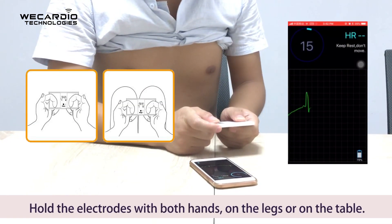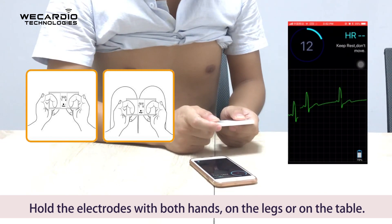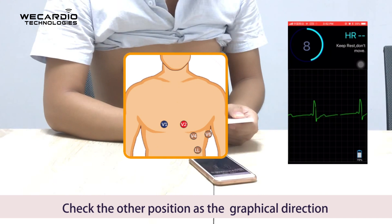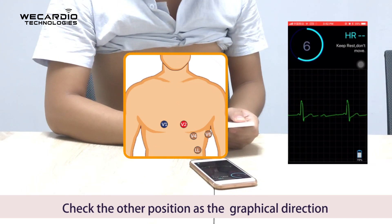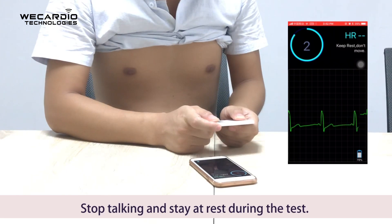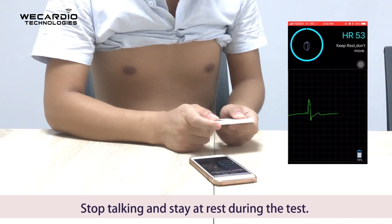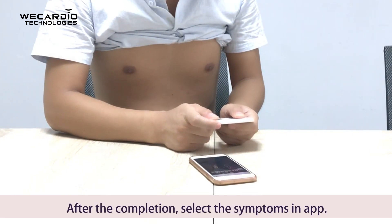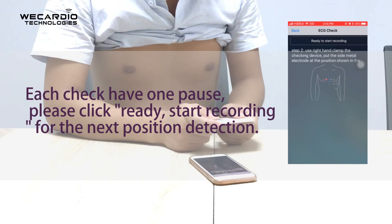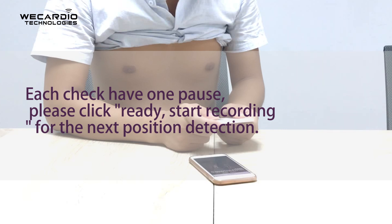Hold the electrodes with both hands, resting on the legs or on the table. Check the other positions as indicated by the graphical direction for different device positions. Stop talking and stay at rest during the test. After completion, select the symptoms in the app. Each check has one pause — please click 'Ready' to start recording for the next position detection.